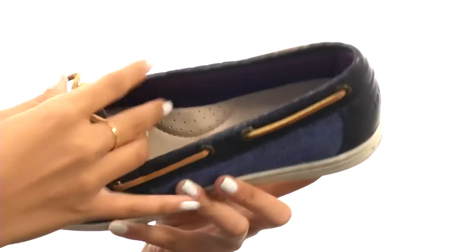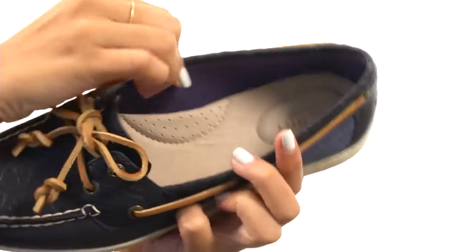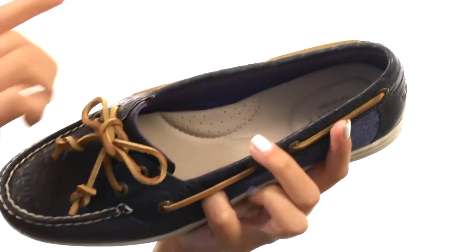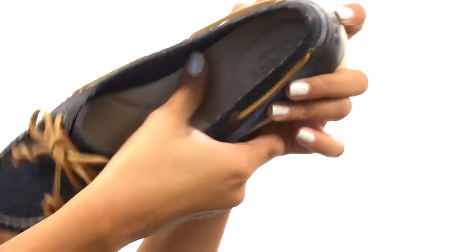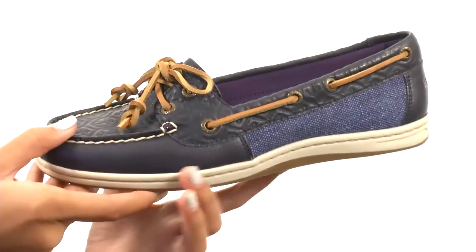Inside we have smooth textile linings to offer a great in-shoe feel. Not only that, but those linings also feature Drylex technology which wicks moisture away for a cooler and drier in-shoe environment. The footbed is leather covered and it's molded, so it supplies you with some great day-long comfort.